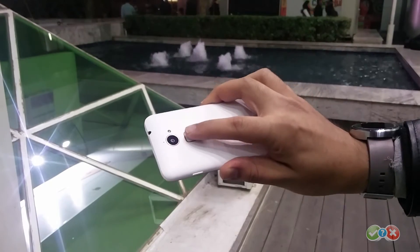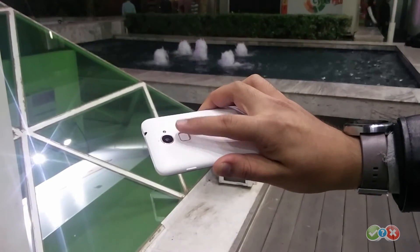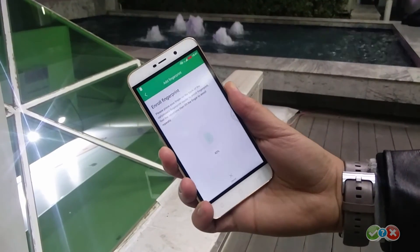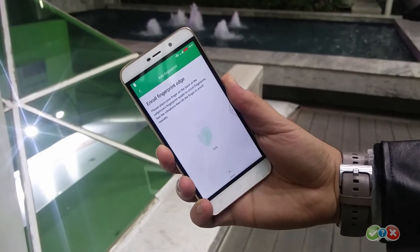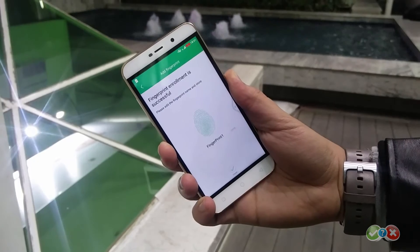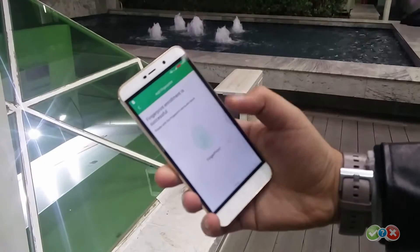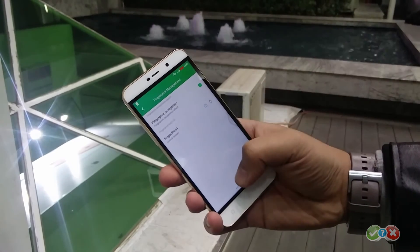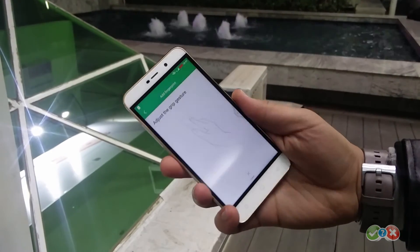With the addition of the fingerprint sensor, we can not only unlock the smartphone but also use them instead of passwords. For example, the best use case on the Note 3 Lite was controlling access to applications using fingerprints. This can eventually evolve into replacing passwords for each and every access control mechanism across the operating system.